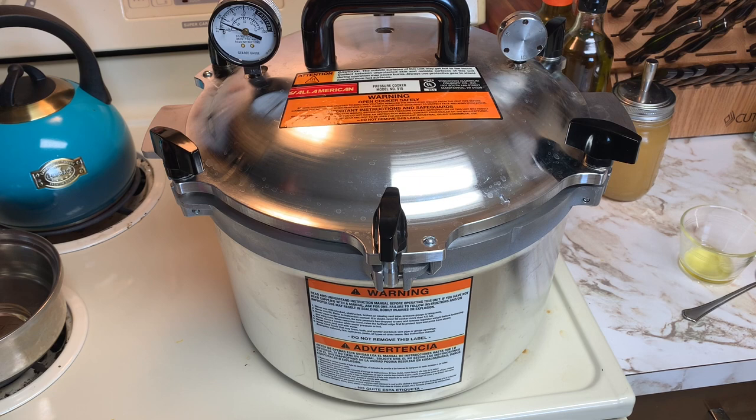Follow your canning manual — do not just listen to me because I'm using an All-American canner and every canner is different. Make sure you follow the recommendations for your canner. Mine is 10 pounds of pressure for my elevation and 55 minutes. It's already up to 5 pounds of pressure — it's not wasting any time because we followed the correct venting time.